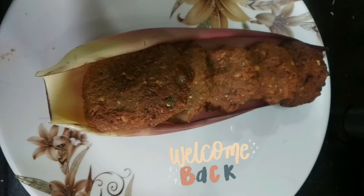Hi, hello, welcome back to Siri's Kids Kitchen. Today we are going to see how to make vadai with banana flower. Come on, let's get into the video.